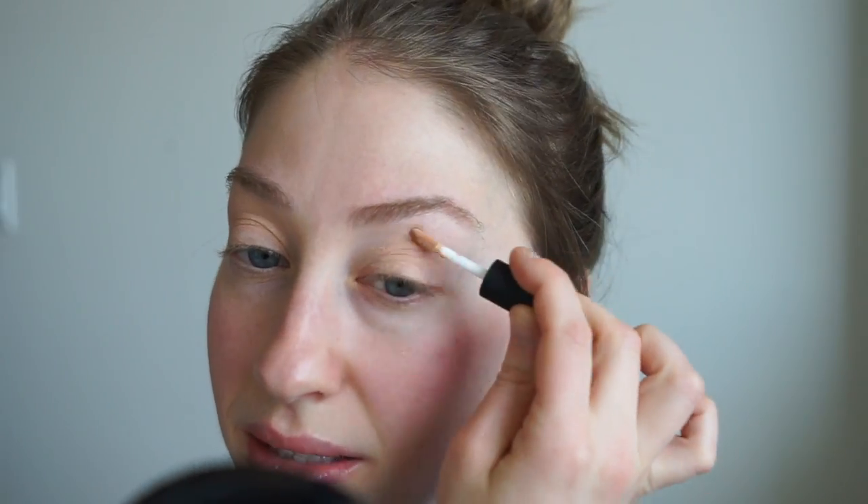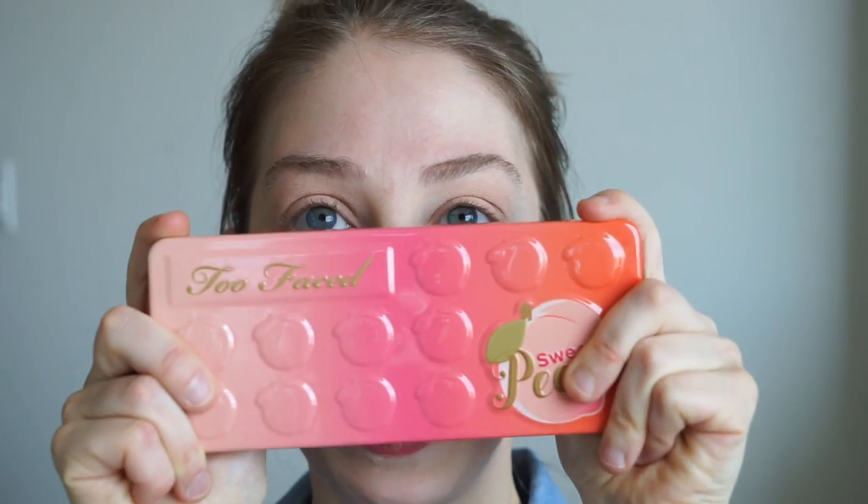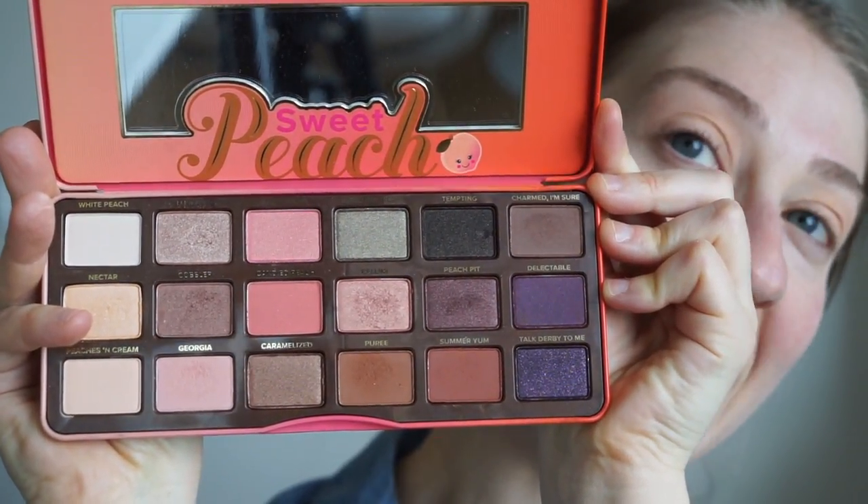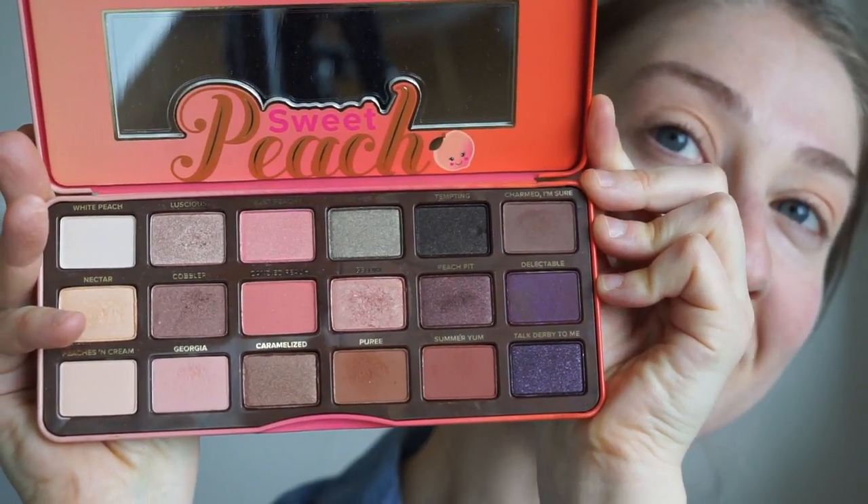Do you guys have anything special for Valentine's Day planned? I'd love to know and hear what you're doing in the comment box below. It does not mean that you have to have a honey in your life. I just really love right now my Too Faced Sweet Peach palette, which I'm going to use — it's full of really pretty varieties of shades, colors, tones, and different textures. So I'm gonna start off by just setting the base.